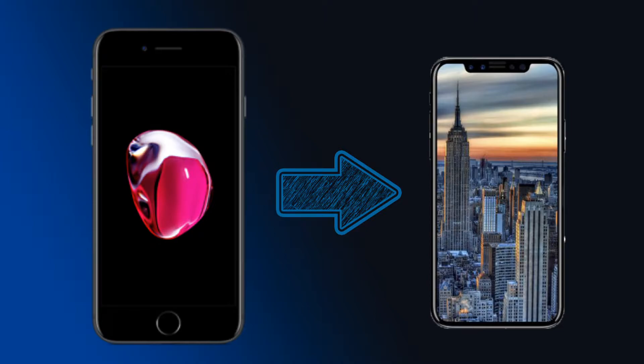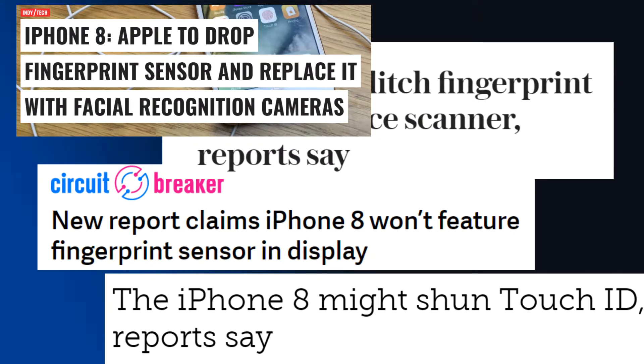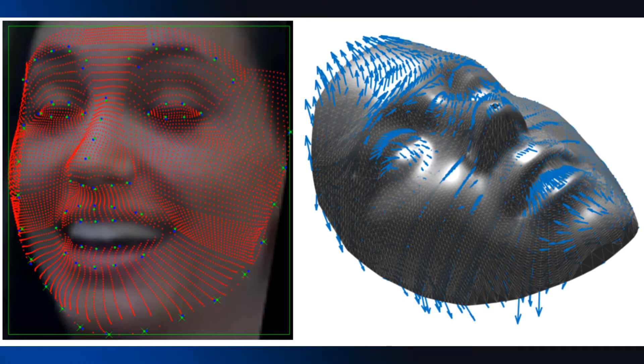The recent rumors from the past few days have been that there's not going to be a fingerprint scanner. They're going to get rid of Touch ID and all the fingerprint scanners and instead they're going to do full 3D facial recognition.